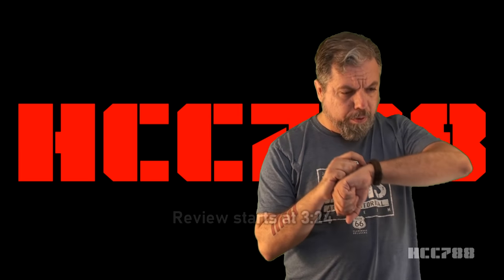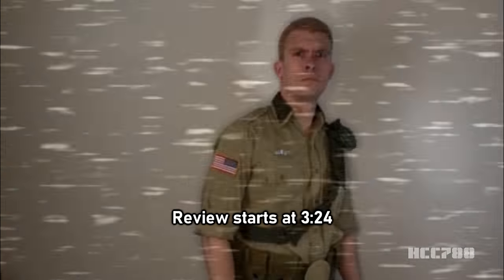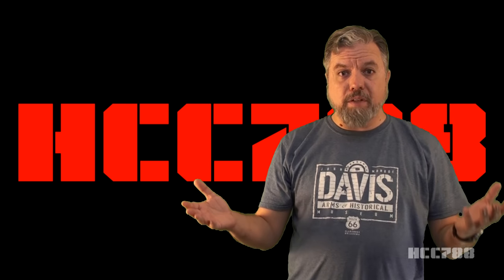Hoodie to Duke! Come in Duke! Who's calling? This number's for official G.I. Joe communication only. It's me, HTC-788.